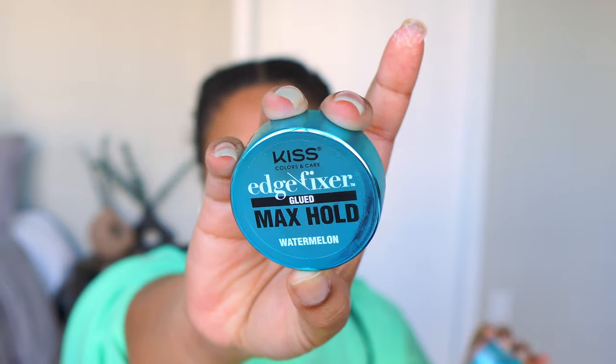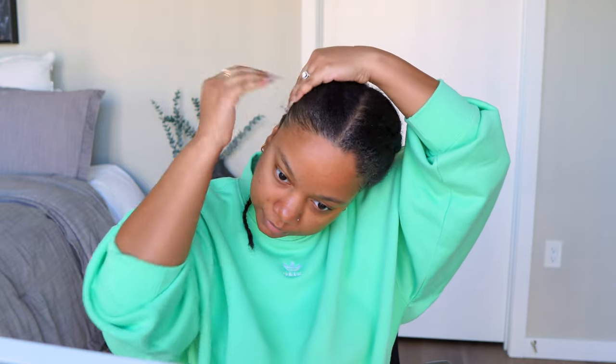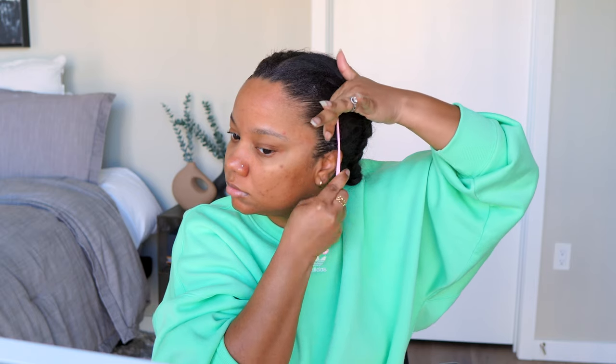Hey guys, welcome to my channel. Let's get right into this video. I'm starting off using this new edge fixer I got from Target — it's a little mini travel edge control from Kiss. I'm just going to brush and slick my hair back before we install this unit. Even though we're wearing a wig, make sure you get the back of your neck — it should be just as nice and neat as the front.